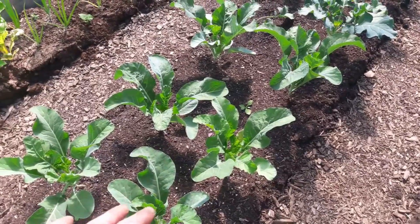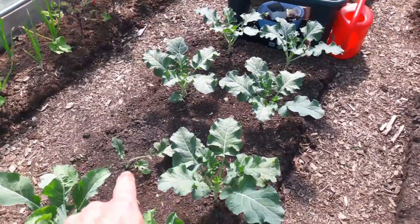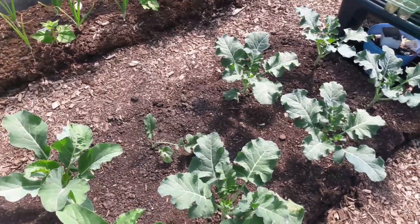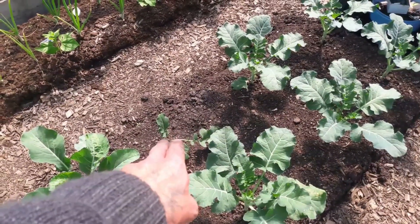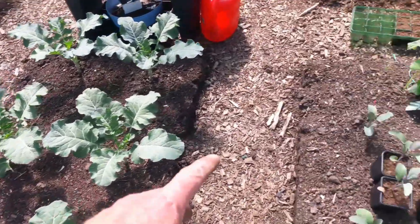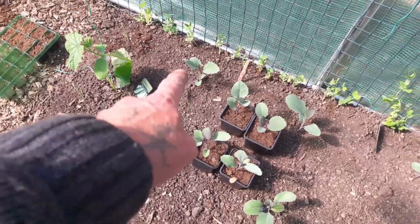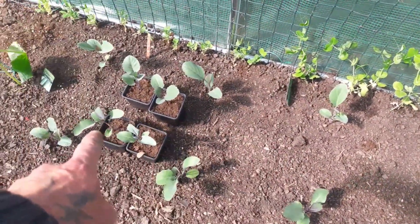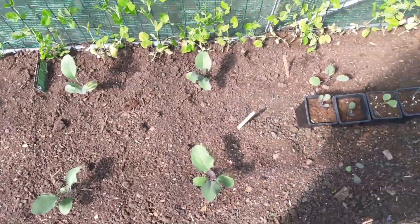These calabrese and cauliflowers are now looking fantastic with the exception of one — sorry, these are calabrese, these are cauliflower. The calabrese: that one's not doing anything, we'll pull it out and replace it with something else. These are the purple cauliflower that we only planted last week — now got established and growing well. And the ones we potted up for my brother are now ready to go out as well.